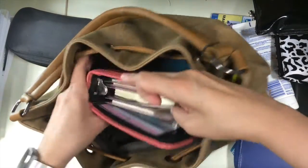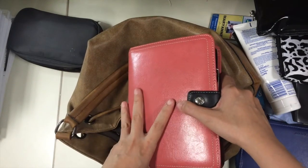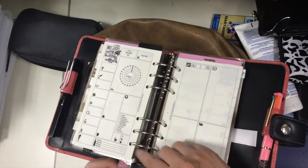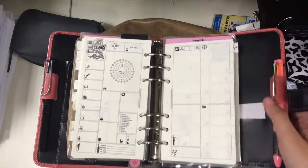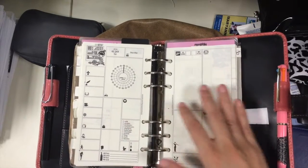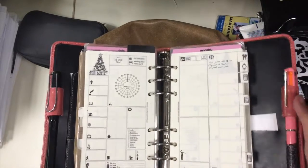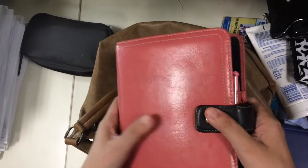Then there's my planner — this is a Franklin Covey compact size, real full-grain leather, with rings that are 1.5 inches in diameter. These are the pages I'm on; I've already prepared the pages for January even though it's only the first week of December. I have a video about my planner inserts up as well.